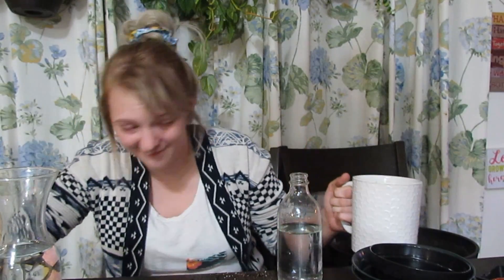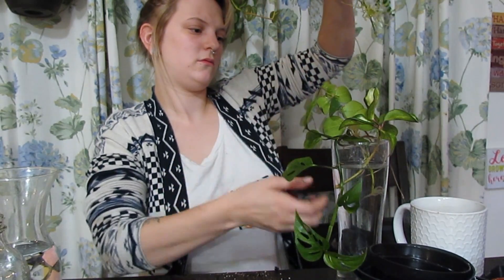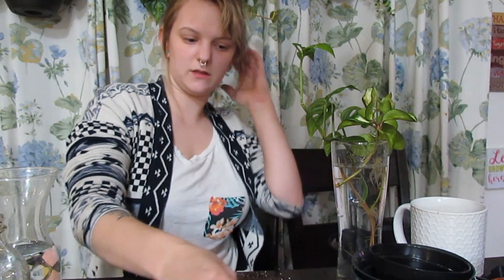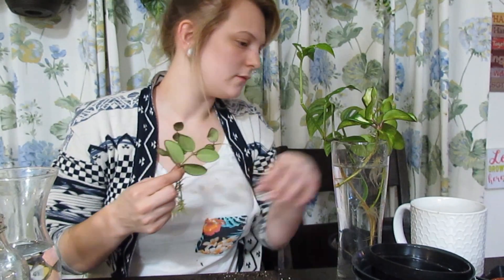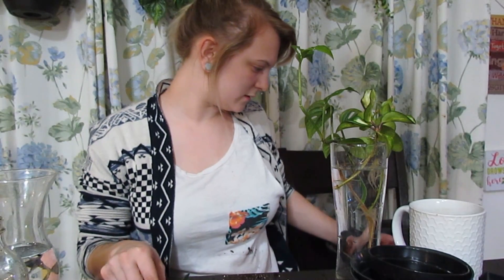We'll do this one first because it's kind of sinking and I don't want that to happen. Okay, so this is the DS70 — the Hoya DS70. There's another name for it but I can never remember it. We are going to be putting this into a two-inch pot — there's been no new growth on it, but look at those roots, those are beautiful. They're going into a two-inch pot.